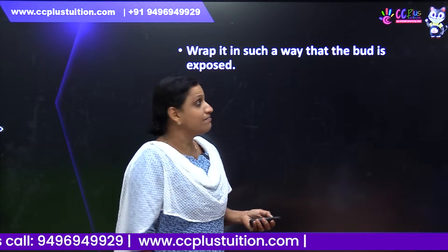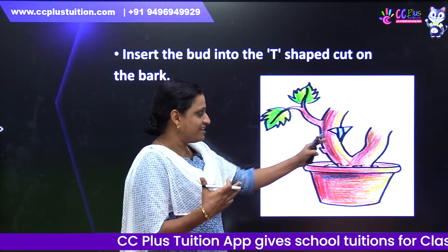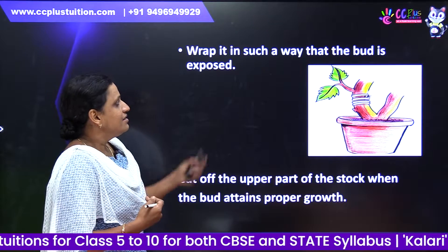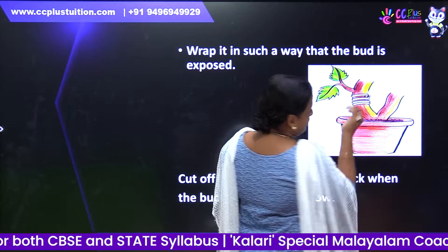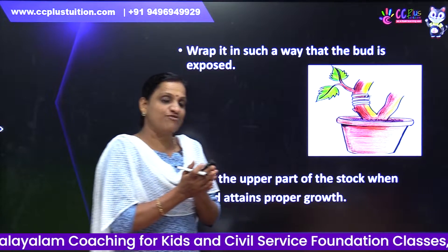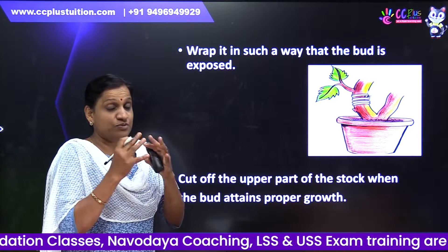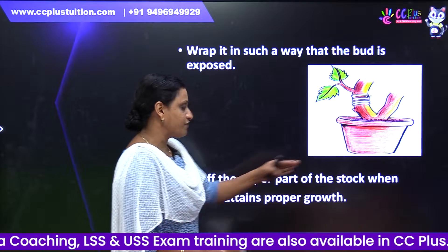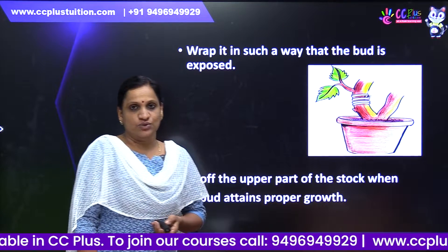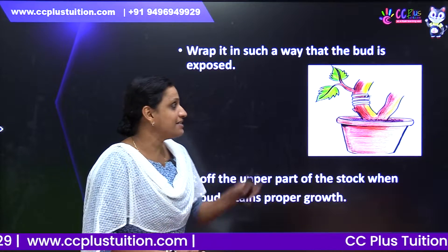Wrap in such a way that the bud is exposed. Cover it and leave the bud out. Cut off the upper part of the stock when the bud attains proper growth. When the bud attains proper growth, we have to cut the upper portions.